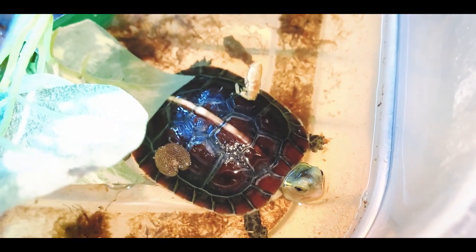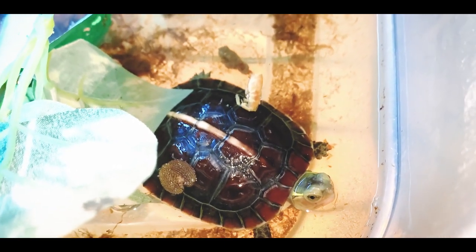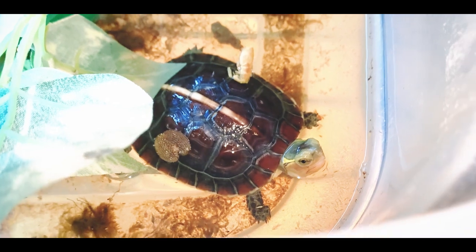So far he hasn't eaten those other mealworms but definitely likes the river shrimp. The next thing I feed him might be something different, maybe a red worm or some frozen thawed blood worms. But this guy's always down to eat.